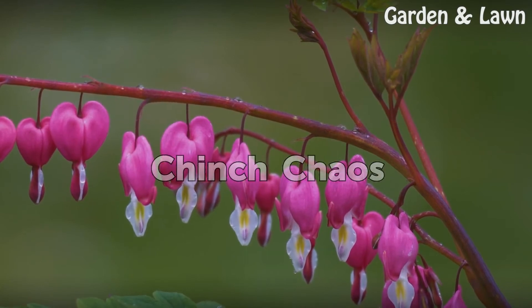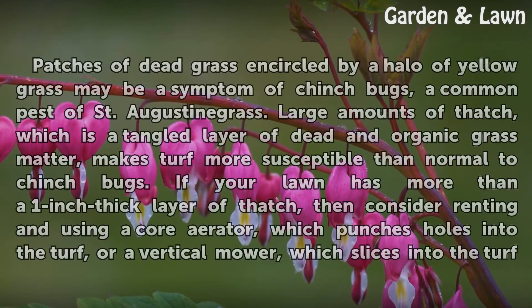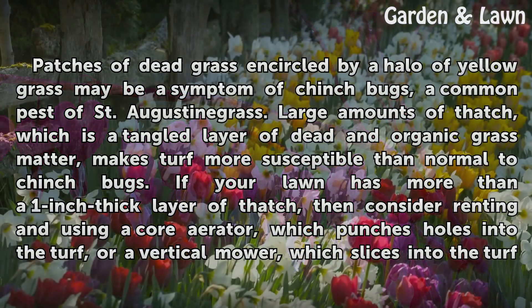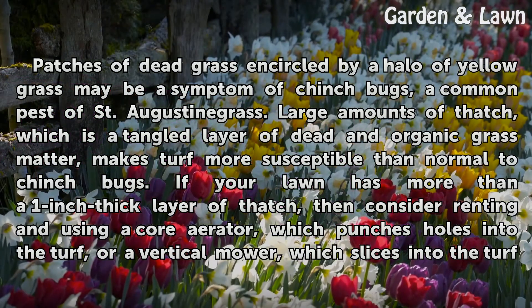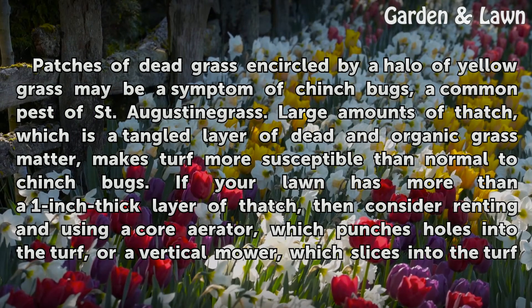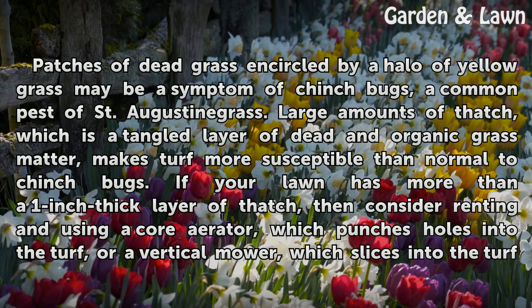Chinch Chaos: Patches of dead grass encircled by a halo of yellow grass may be a symptom of chinch bugs, a common pest of St. Augustine grass. Large amounts of thatch, which is a tangled layer of dead and organic grass matter, makes turf more susceptible than normal to chinch bugs.